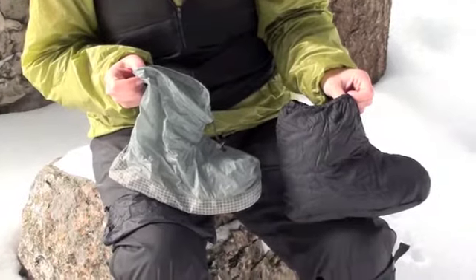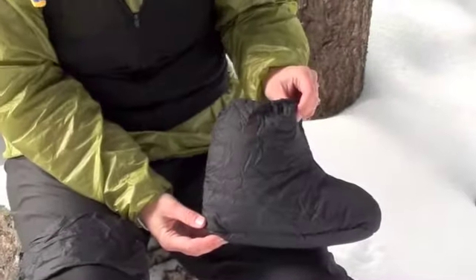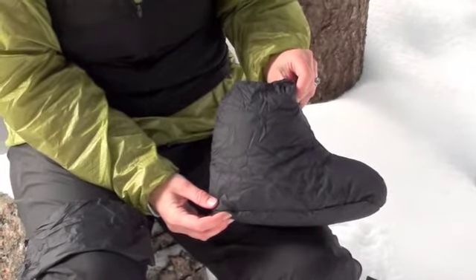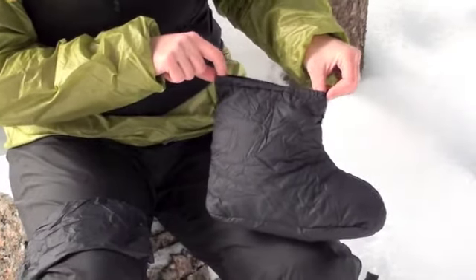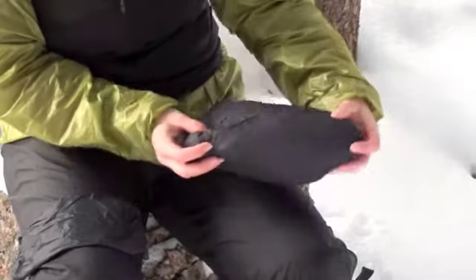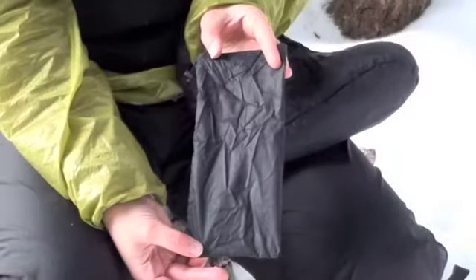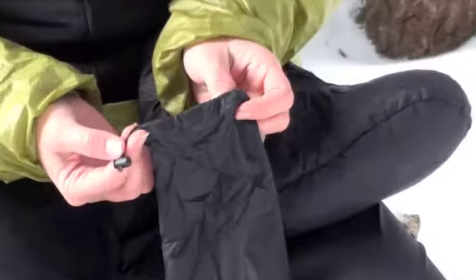Today we are reviewing Goosefeet's Down Sock and Overboot. The down sock is made of a nylon taffeta material with 800 fill power insulation. The sock is elasticated at the top, and this is the only elastic in the entire sock. The bottom of the sock is soft and flexible. The down socks come with a small stuff sack which has a drawcord toggle at the top.